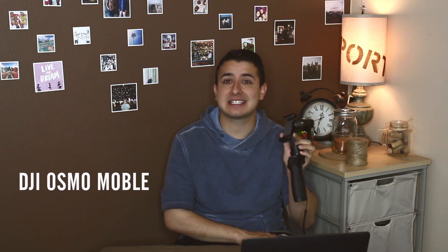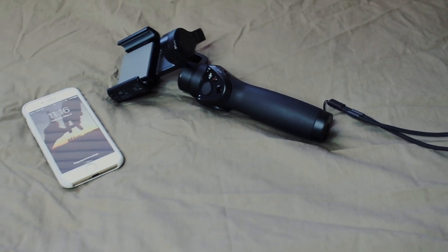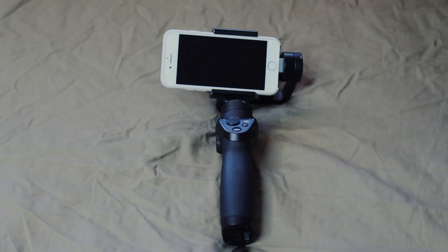What I use to stabilize my shots is a DJI Osmo Mobile. I use this to stabilize all my shots to get those beautiful looks from panning left to right, up and down, while I'll be walking — and you wouldn't even know — or I'll even be running. All I do is lock in my iPhone 7 right here. If you see that, I'll be moving left and right, running, and what it does is it stabilizes my shots.